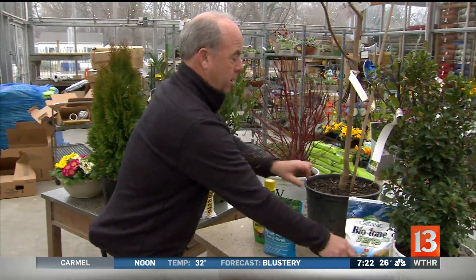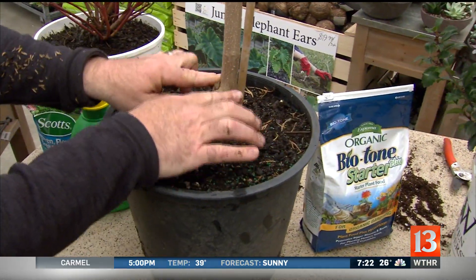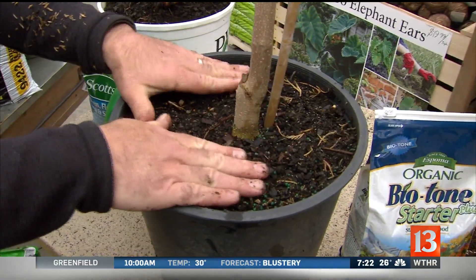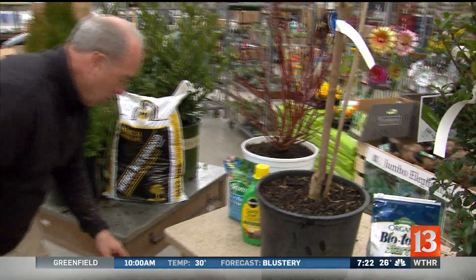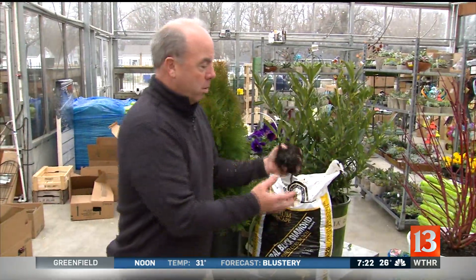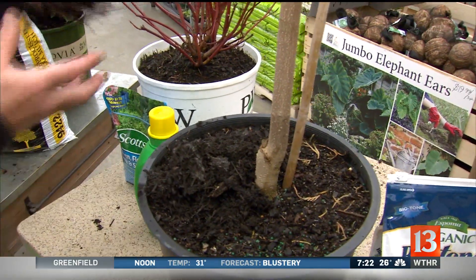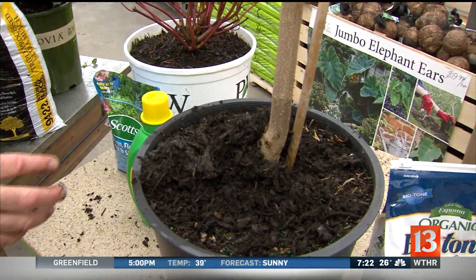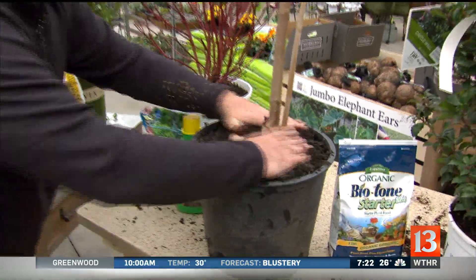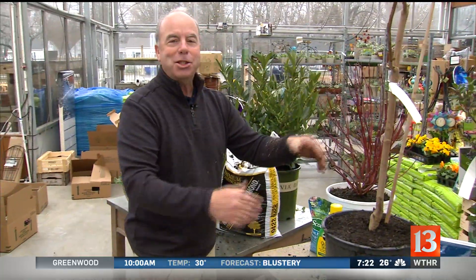Same thing with trees. Sometimes in the pot, the soil can be up high — see the root flare? That root flare needs to be exposed, so you want to make sure you plant the root flare above the soil line. And then there's our love affair with mulch. Mulching is great because it holds moisture, but don't go mulching up on top of the trunk. Come way out with it, but leave that root flare alone because it's bad for the tree.